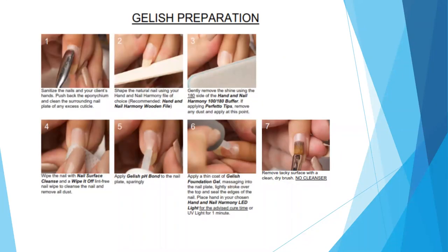Your prep steps are super important when performing a gel manicure. Make sure your hands and your client's hands and nails are sanitized. Push back the eponychium and clean the surrounding nail plate of any excess cuticle. Shape the nail using your wood file. Then use your 100-180 buffer — use the 180 side to gently remove the surface shine. Cleanse the nail with your nail surface cleanse and a lint-free wipe. Further dehydrate the nail with your pH Bond, and now you're ready to apply your Foundation. Apply the Foundation base coat onto the entire surface of the nail — you want this layer to be thin. Don't overuse this product; really massage it into the nail plate. Make sure you cap your free edge, then cure for the recommended cure time. Once cured, remove the tacky surface with a clean dry gel brush — just wipe the surface of the nail with the brush.